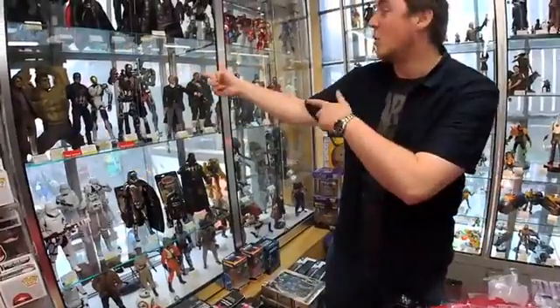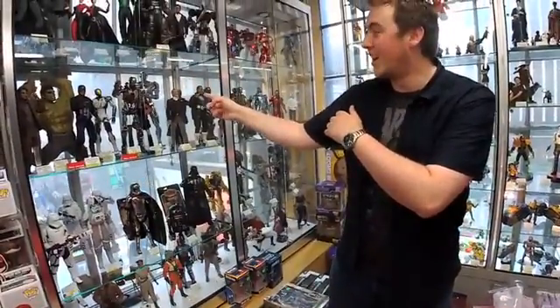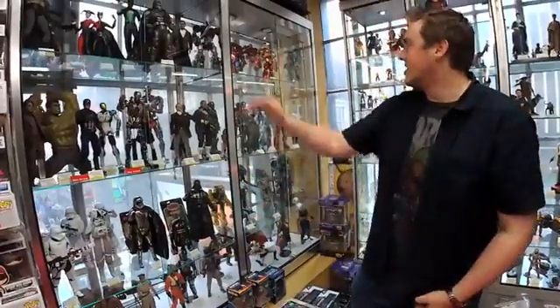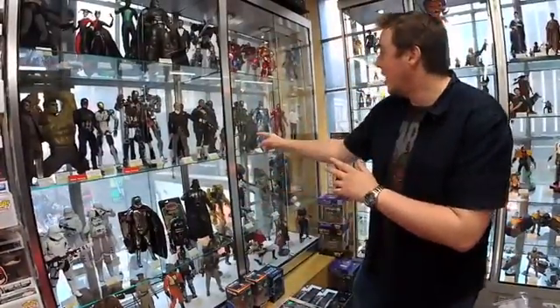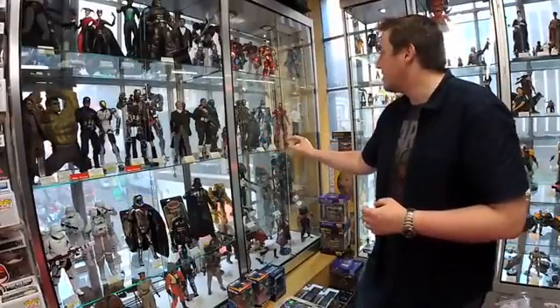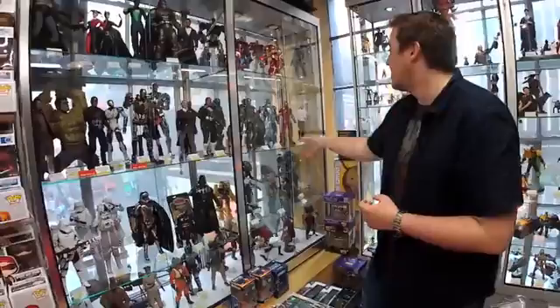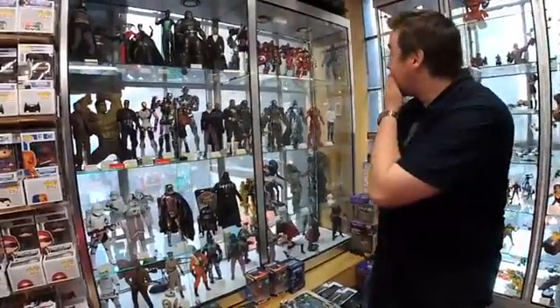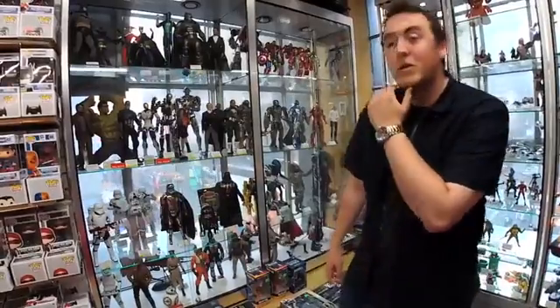And then you have the boss mode version of Ultron back there. Of course we have Star Wars and DC, but we're not here for that. And over here there's Rocket Raccoon, a bunch of Iron Mans, Pepper Potts, the Mandarin, some of Tony's other armors. I mean, there are just so many Hot Toys to choose from.